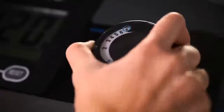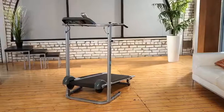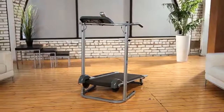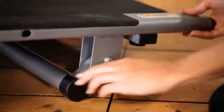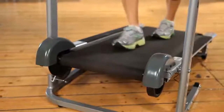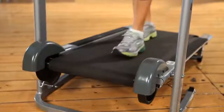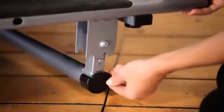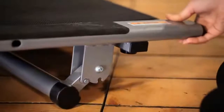Unlike most other manual treadmills, the Exerpeutic Manual Treadmill's special design features a Quick Release Manual Incline that allows you to start at an 8% incline level to burn more calories, gain more endurance, and at the same time prevent strain on ankles and leg muscles. Incline positions can be set at 10% and 12% as well.